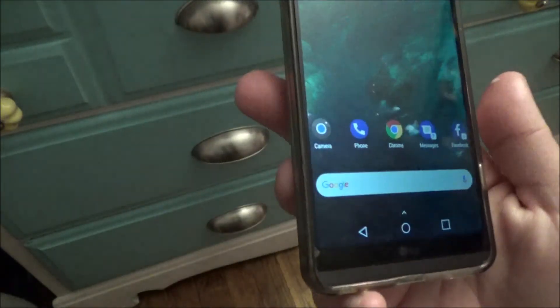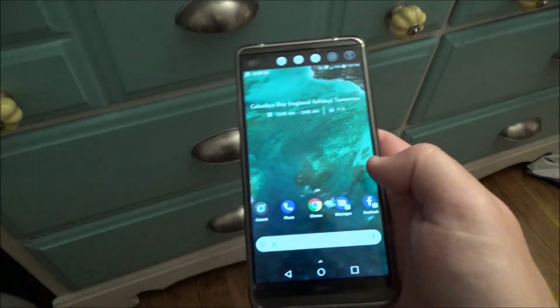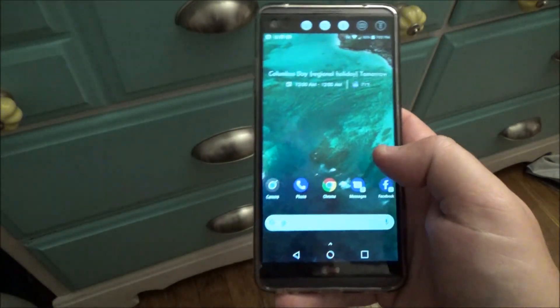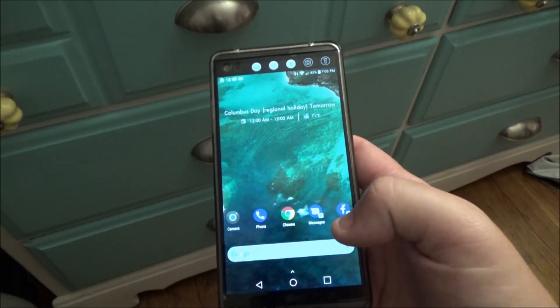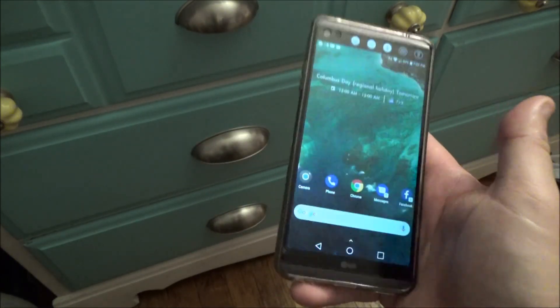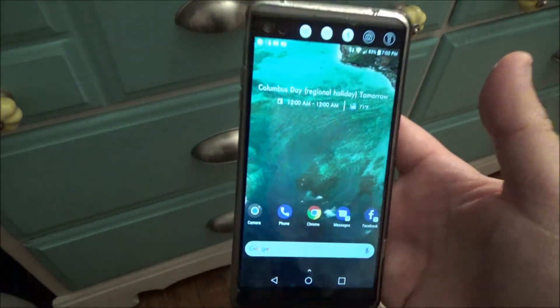And that's it — that's how you transform any Android phone and make it look exactly like a Google Pixel 2. That's it for today guys, and I'm gonna try to get a little bit more active on this channel.